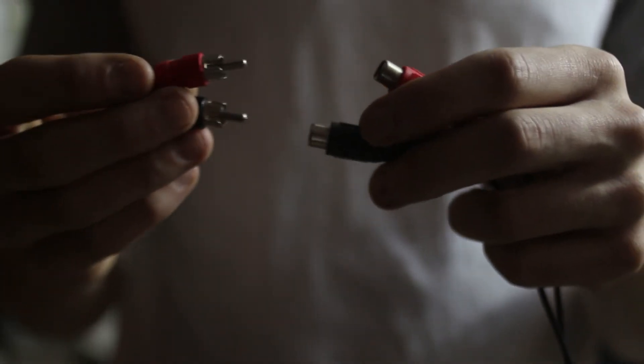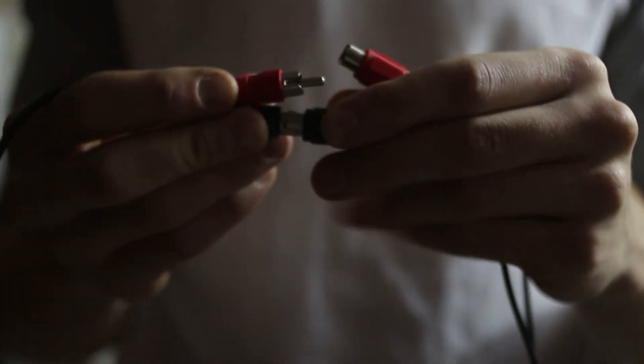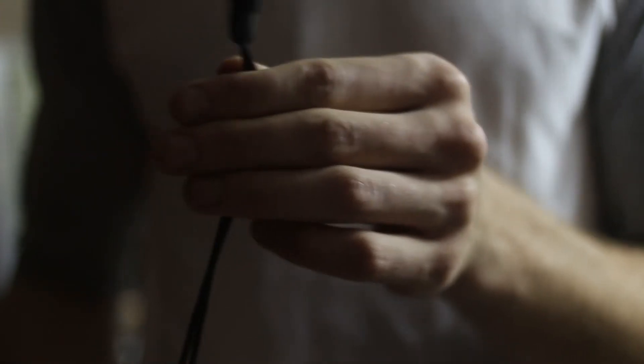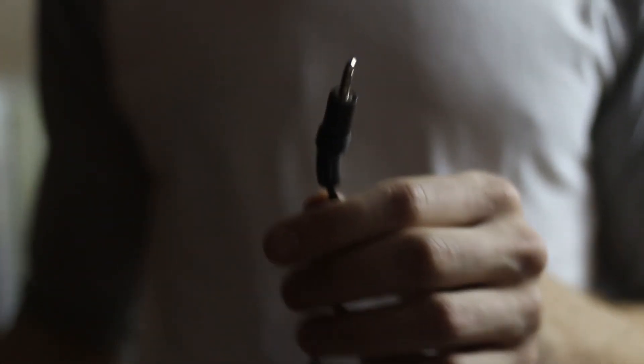The first thing you want to do is plug the output of the stereo speakers, which is the RCA plugs, into the RCA jacks of your adapter. Next, plug the eighth-inch plug of the adapter into the eighth-inch audio jack on your computer.